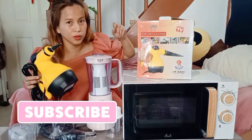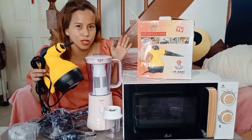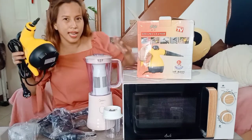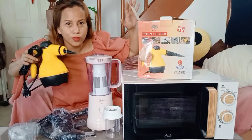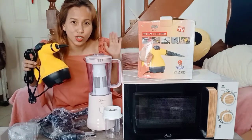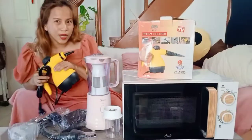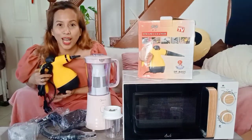So please don't forget to subscribe and click the notification button so you can see if there's a new update. And I will show you a review of all these three things that I got from the Shopee payday sale. Thank you and happy shopping!